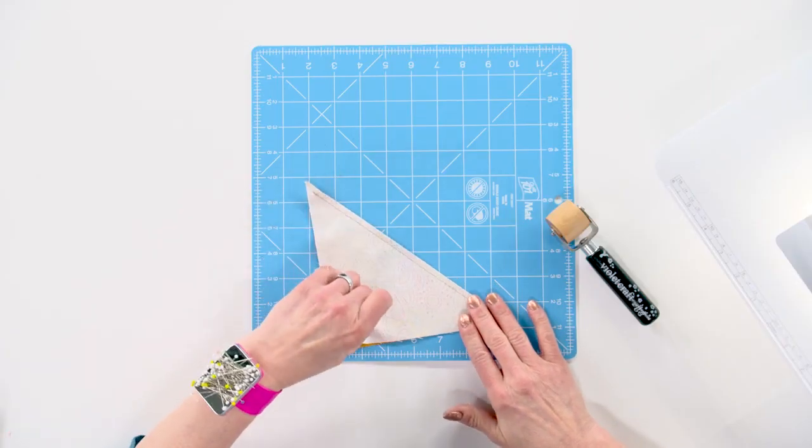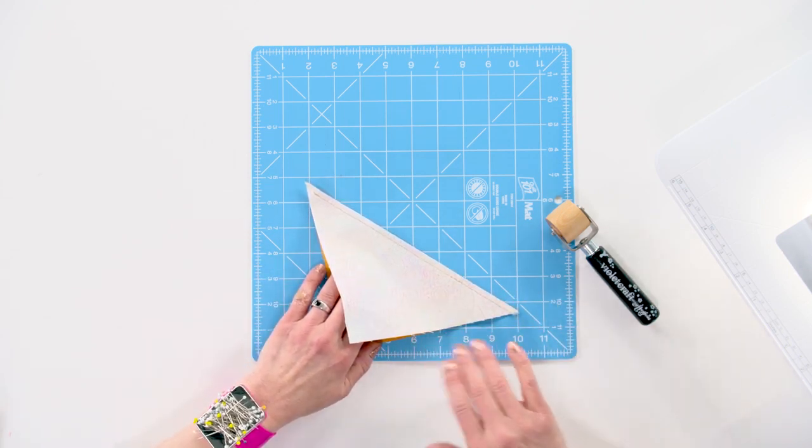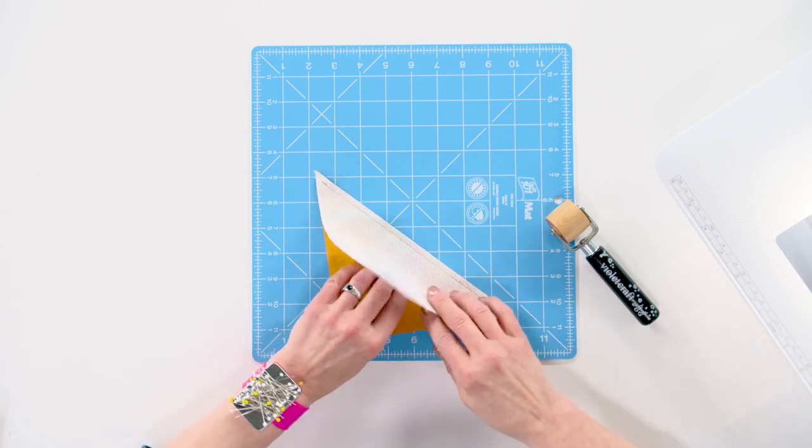I just pieced together these two half-square triangles to make a half-square triangle square, and if I just have a lot of piecing I want to do and I don't want to have to go across the room right away...